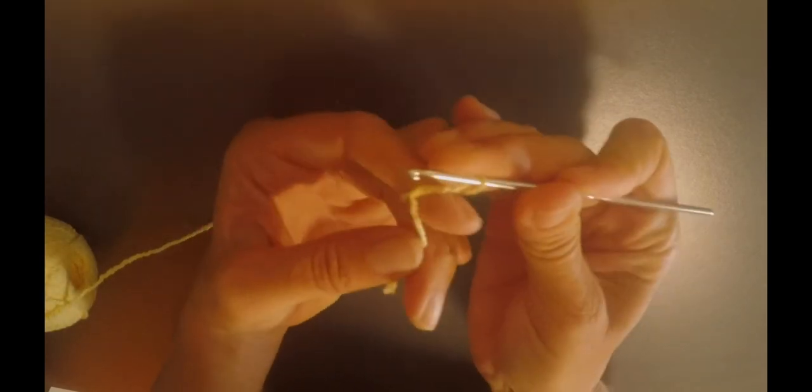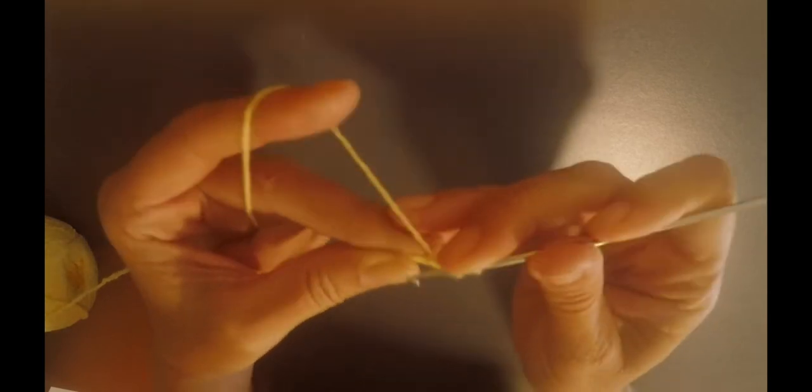You start this bikini top by making a magic ring, two loops, and put through like this, take out your finger, then one, two chains, and 14 double crochets. It's going to be 15, counting with the two chains.